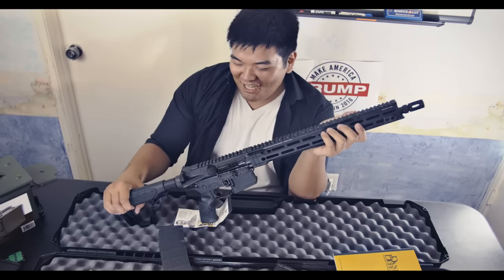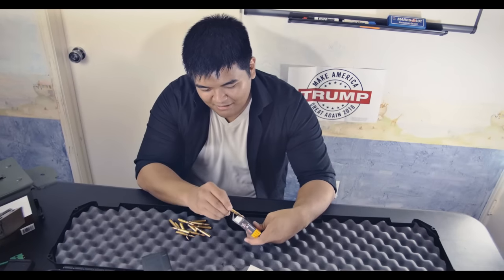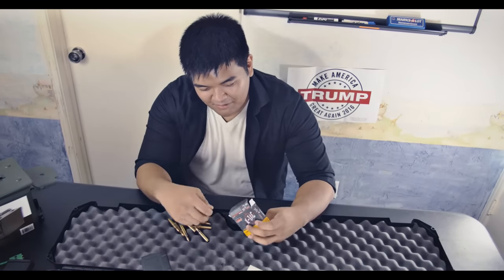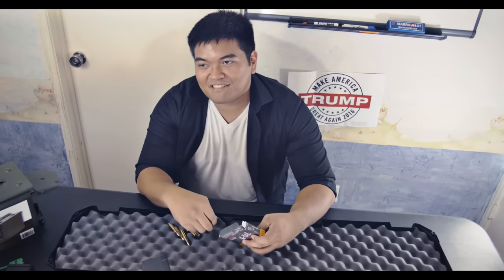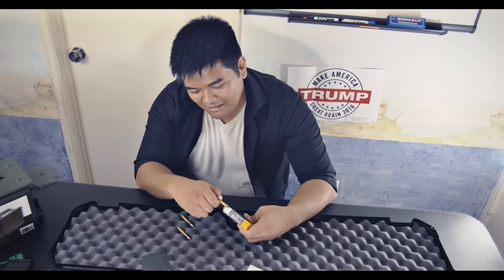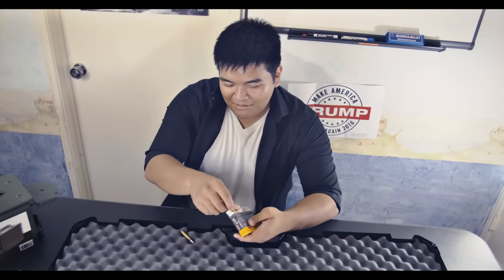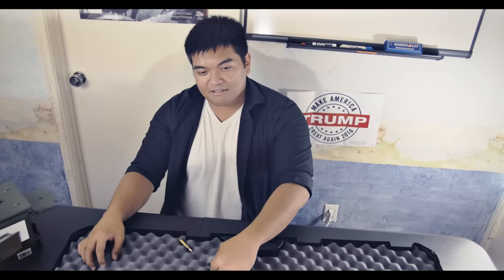That was the Daniel Defense M4 V7! In conclusion, I actually really like this — it feels very solid and very heavy. You guys should look forward to it because we're gonna do a shooting video on this eventually, once we get more guns, bullets, sights, and people. It's actually a lot more fun and it helps when there are people out there with us. Like, comment, subscribe — thanks for watching!